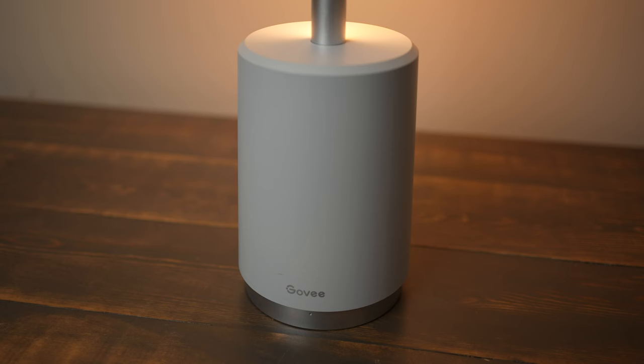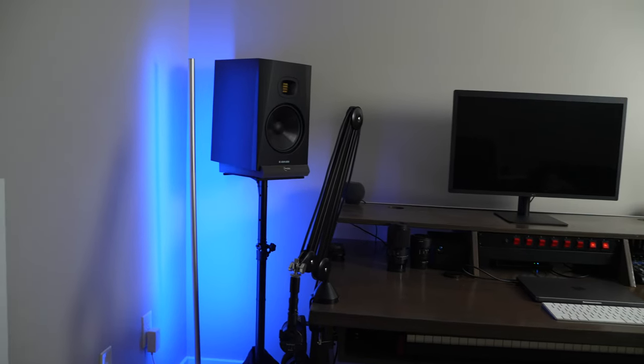The Lyra looks really neat with the circular base and tall simple design. You can choose to face the LEDs out or into a wall or corner, which acts as a great reflector. The diffuser does a good job at smoothing the individual LEDs but they're still kind of visible. Overall this light looks really great, though I just don't like that they put the Govee logo so big and prominent on the front of the base.